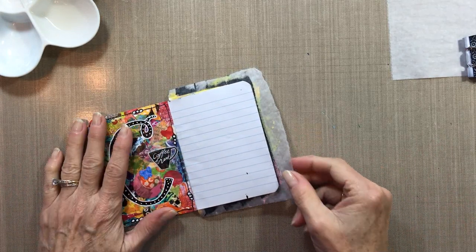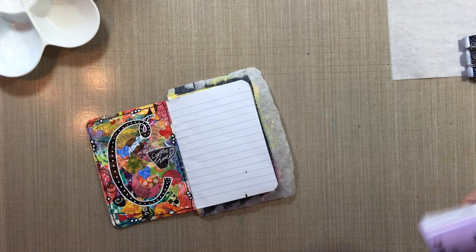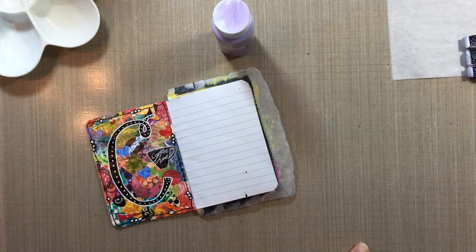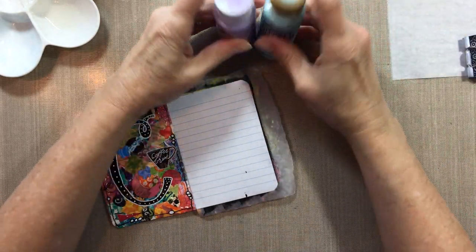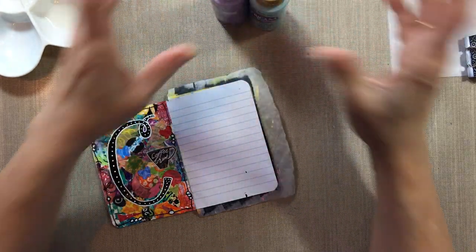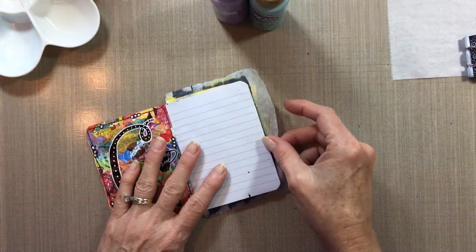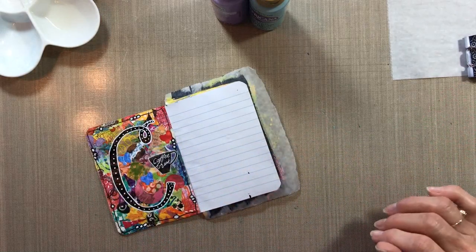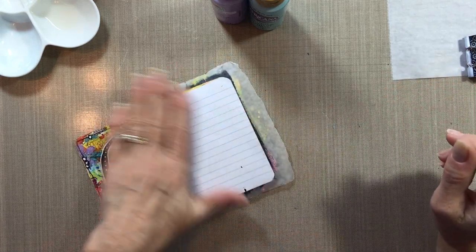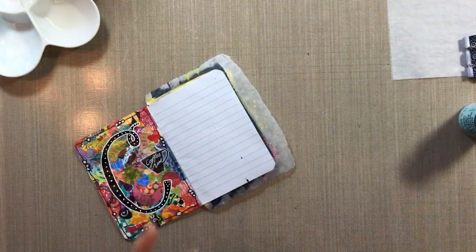What we're going to do is take two lighter colors of paint. I'm going to use this purple and this spa blue — sort of pastel, lighter, brighter colors. You can use bright ones too, it doesn't matter. But you do want them to be on the lighter side because we're going to do another coat later that's a darker, deeper color. This page does not need any gesso prep; these two colors of paint are going to be your base.